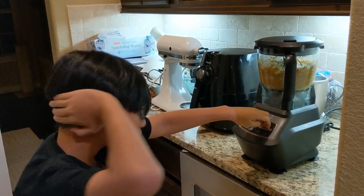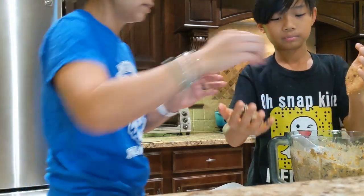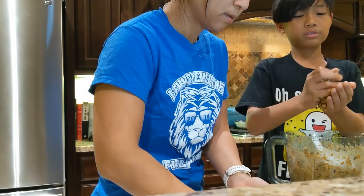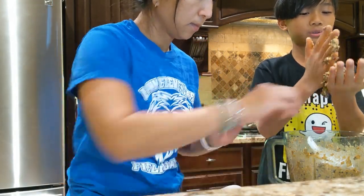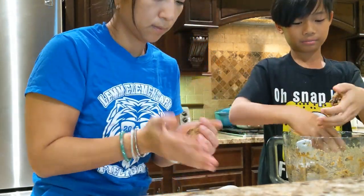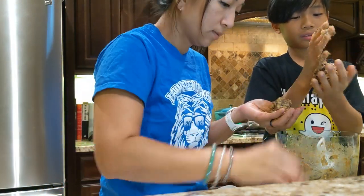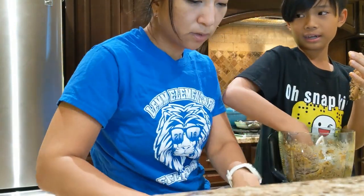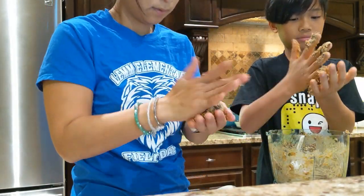Here Collin is blending it up. He doesn't like the sound of a blender, so he's trying to cover his ears while he blends. I added the two cans of black beans that I had drained, rinsed, and put in the oven to dry. We are making the patties right now. I was really worried because they seemed a little dry, but once we put them in the oven they became less dry, so that was fine.